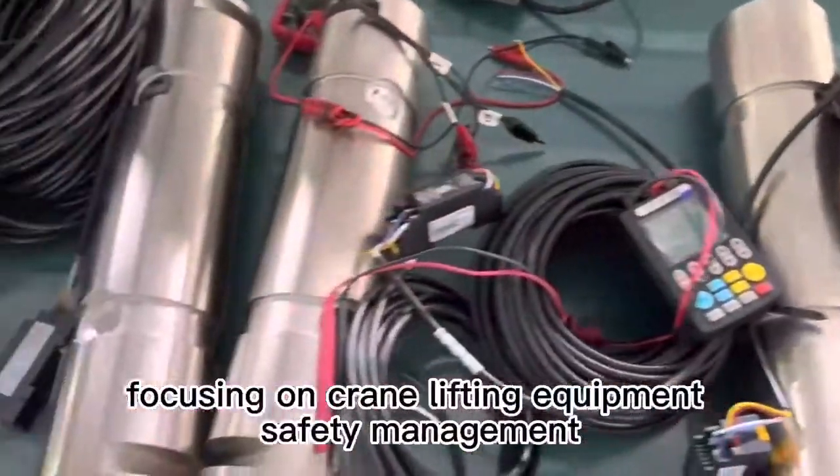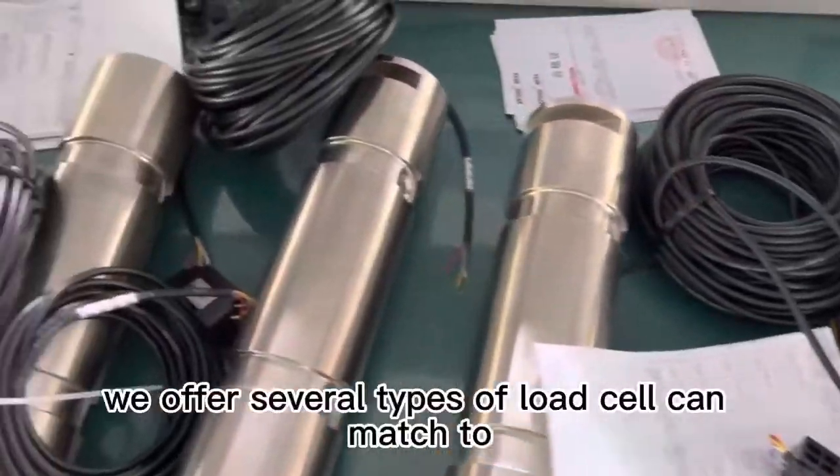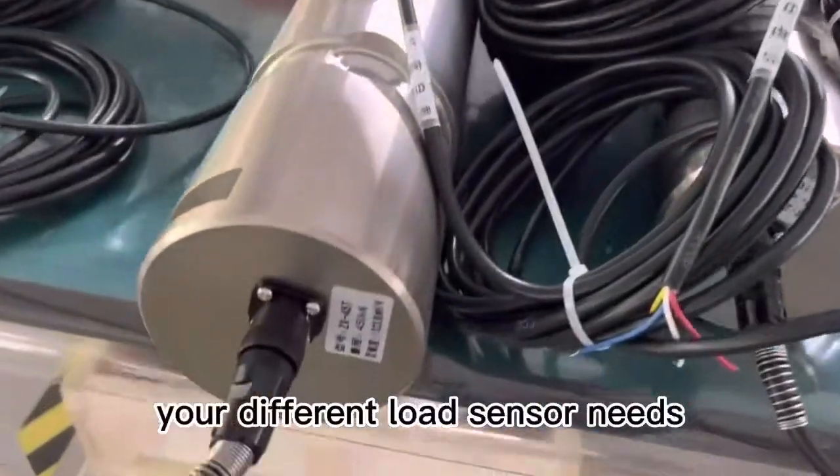WTAU, focusing on crane lifting equipment safety management since 2002, offers several types of load cells that can match your different load sensor needs.